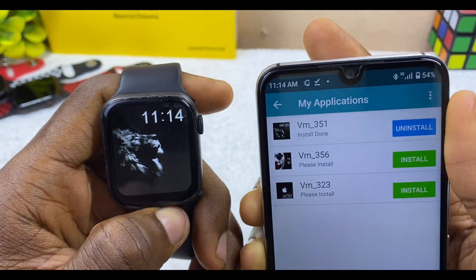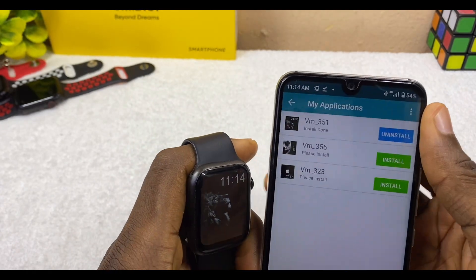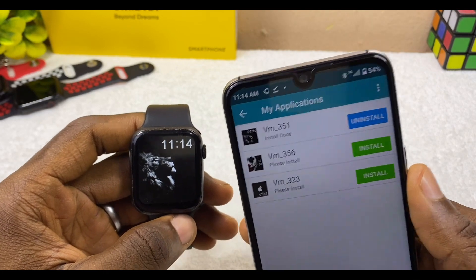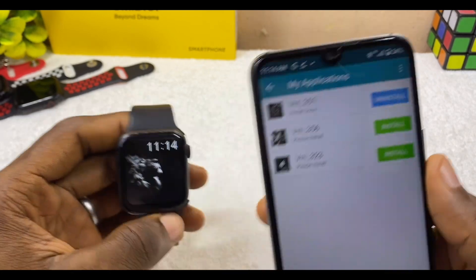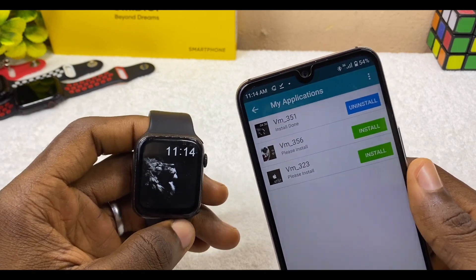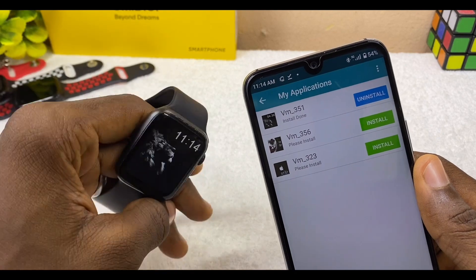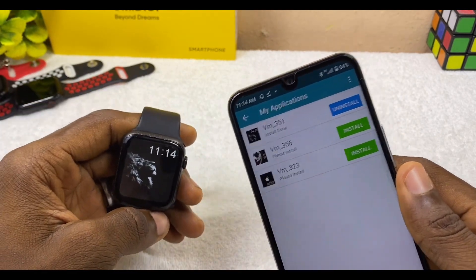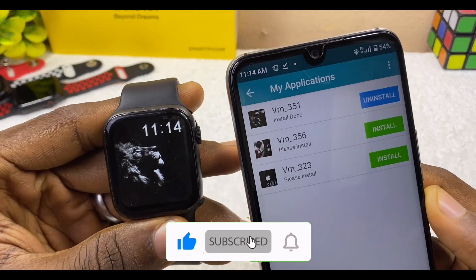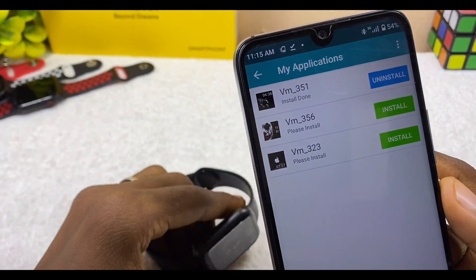Using FundoWear is similar to using the MediaTek Smart Device app. These are the two ways you can add digital watch faces on the W26 Plus smartwatch, and you can use either method for any MediaTek Smart Device watch. If you have any questions, please let me know in the comments below and I'll reply as soon as possible. Remember to subscribe — I'm Babatunde Omotayo and I'll see you in the next one. Stay safe, bye for now!